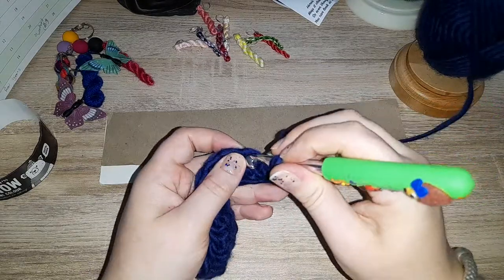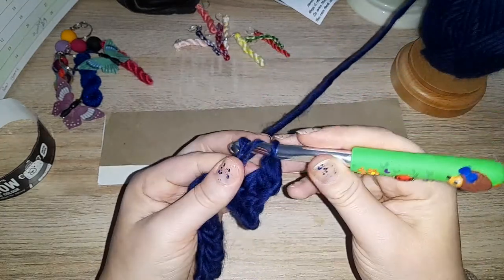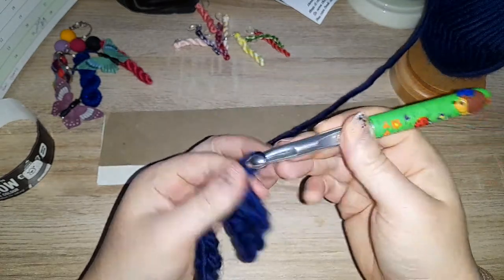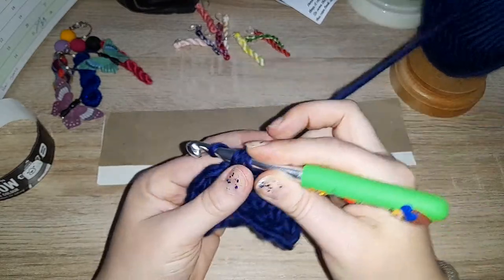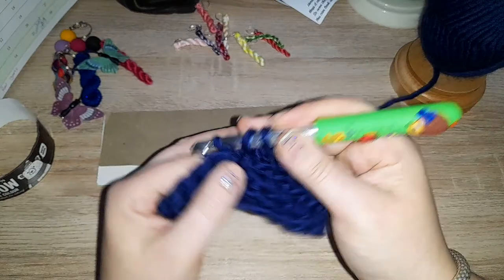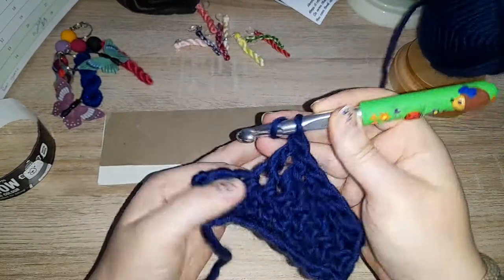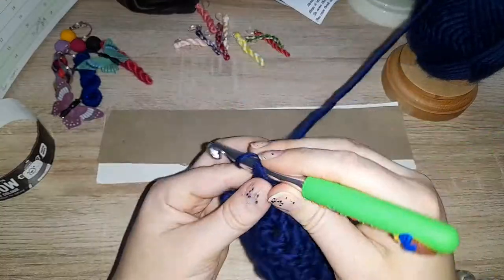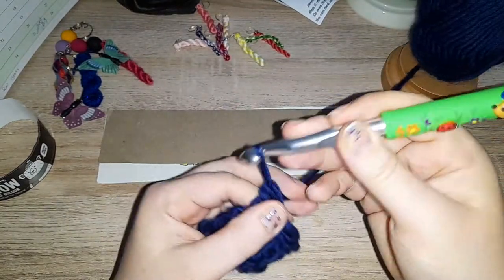Now let's do double crochet as our last row. As I said, I do need this for a project and because I'm expecting it to catch during the frogging process, I'm only going to do a half swatch. No elasticity there — it's fairly stiff looking but it certainly doesn't feel it. So we now have our doubles.